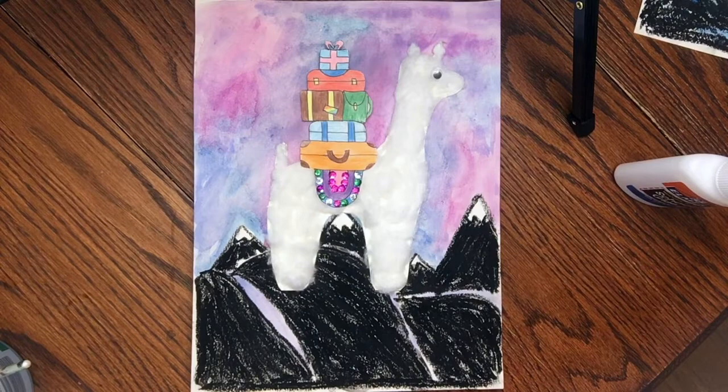I hope you guys like this project — I thought it was really fun to make. If you made one and you want to send us a picture, please post it so we can see what you're working on. We'll see you again next week for another week of the Epic Art Camp. Bye!